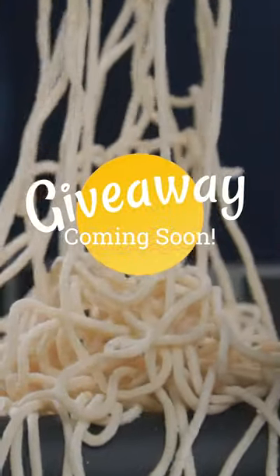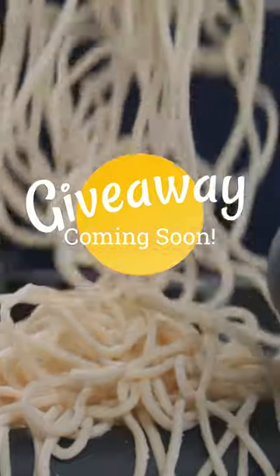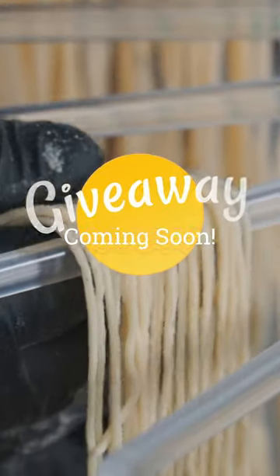This video is not sponsored by Mercato. I actually bought two pasta makers with my own money and I'll be giving one away. Stay tuned.